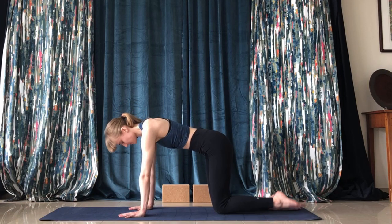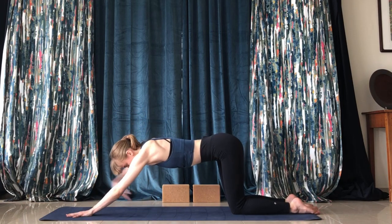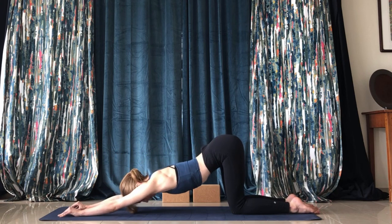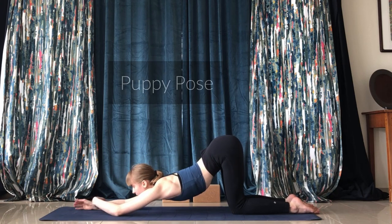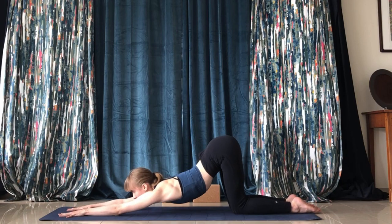Now from tabletop we'll go down into puppy pose. You want to melt your heart to the ground here — you'll begin to feel a nice opening in the shoulders. Make sure you keep the knees below your hips.